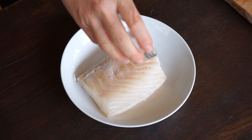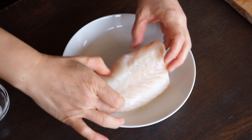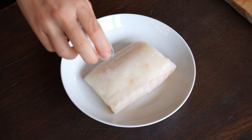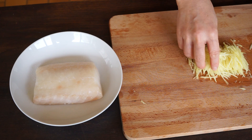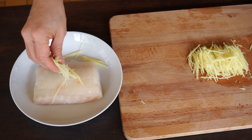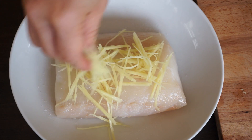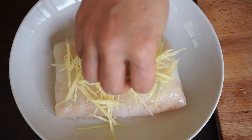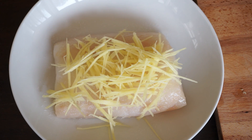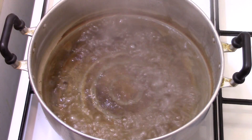Sprinkle the fish fillet with the salt. Also, add the ginger on top of it. Put it in the steam pot. Cook for 8 minutes over high heat.